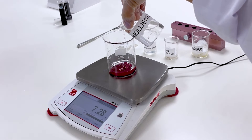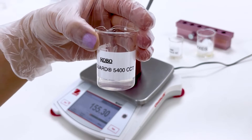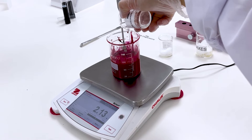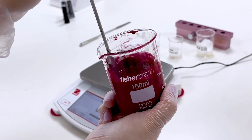Then we add our film former, KoboGuard 5400 CCT. This enhances adhesion to the skin, provides water resistance and stability of the film, imparts gloss, and helps suspend pigments. Mix thoroughly until homogenous.